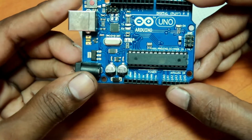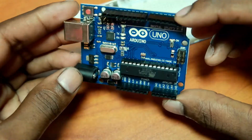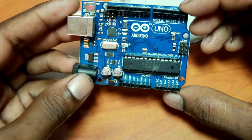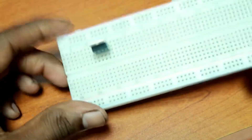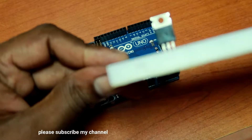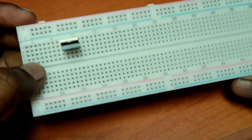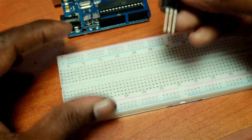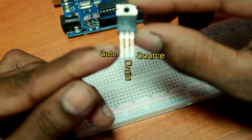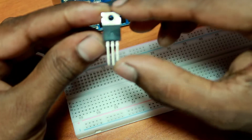We have a MOSFET and we have a LED strip. We have to use the MOSFET. It's an IRP540 MOSFET.